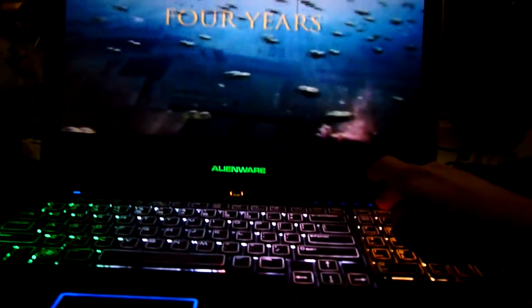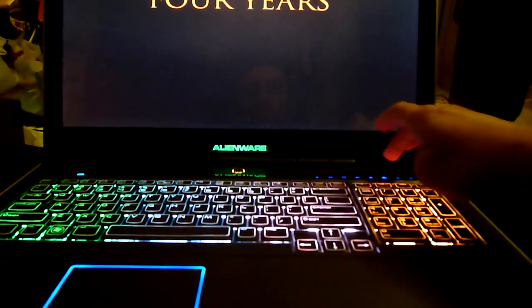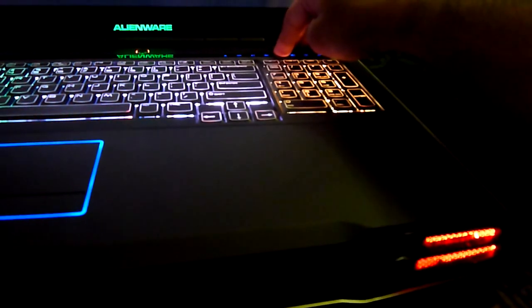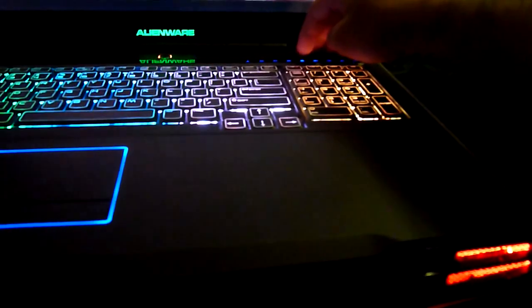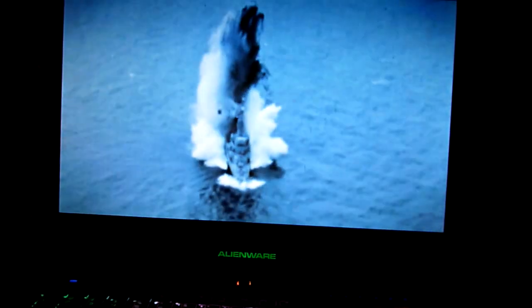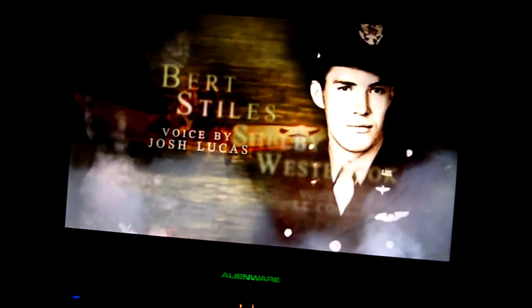Here's World War II in HD. These are the speakers. I just wanted to show the intro and show you how it just looks amazing.